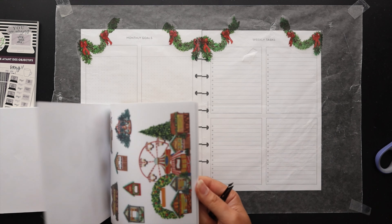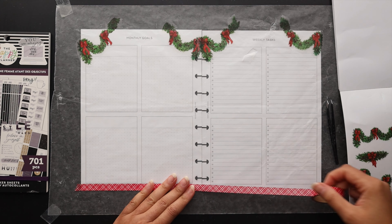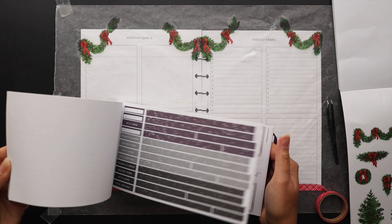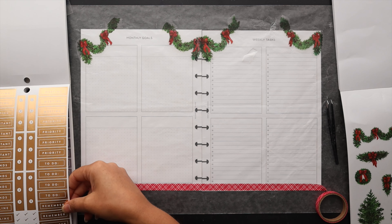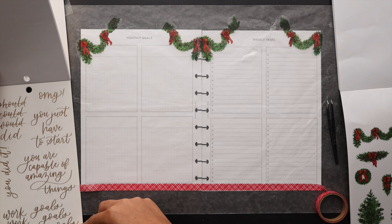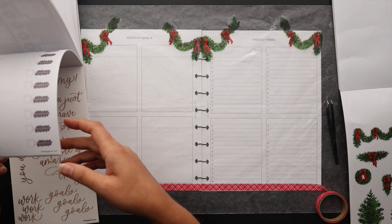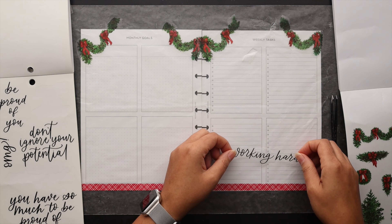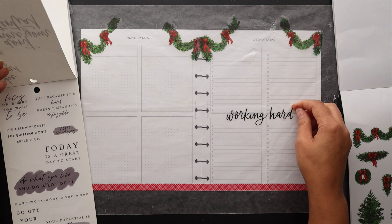Looking through the sticker book to see if there's anything else I want to bring in. I remembered I wanted to bring in some washi at the bottom — again low profile so I have plenty of functional space. I also pulled my goal sticker book, I think it's called Girl with Goals. I thought that would be good for maybe a quote or two across the middle. Originally I was going to pull this nice large working hard quote in black but then I thought it was a little bit much.